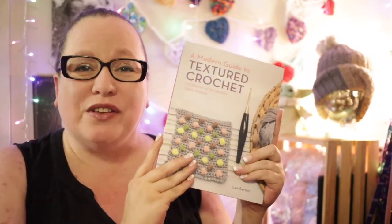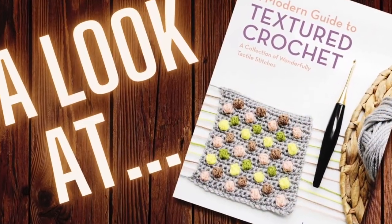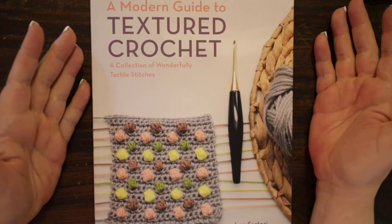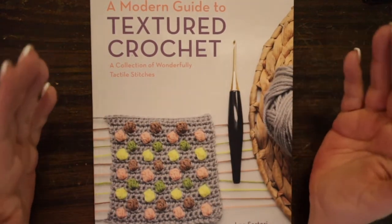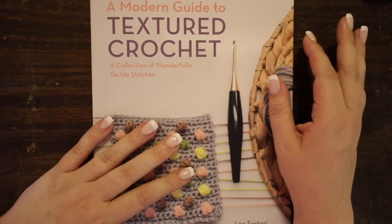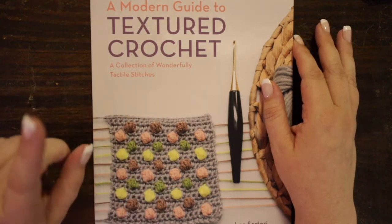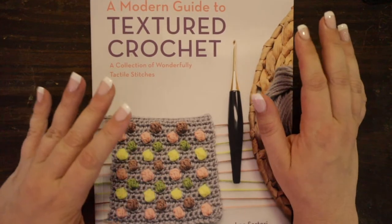Hi, this is Melanie with Hook to the Left, and today we're going to take a look at this book, A Modern Guide to Textured Crochet. Thank you so much for joining me here today. If you're returning, thank you so much for coming to check out my next video. And if you're new here, welcome to my little group here on the internet. If you like all things crochet and yarn, go down below and hit that subscribe button, and don't forget to hit the bell so that you're reminded when I come out with a brand new video.